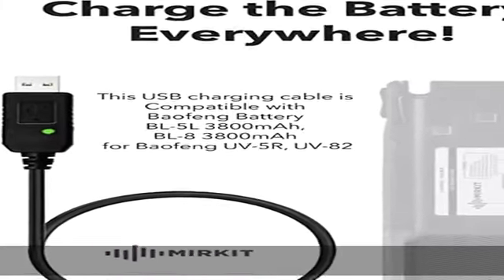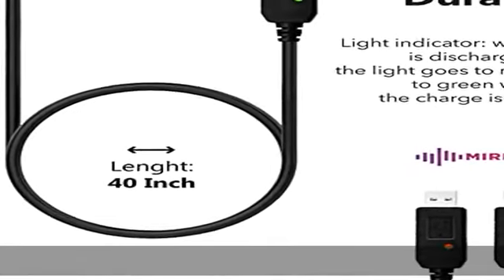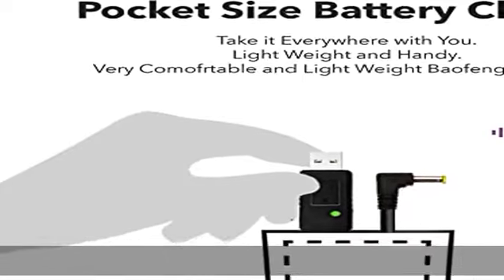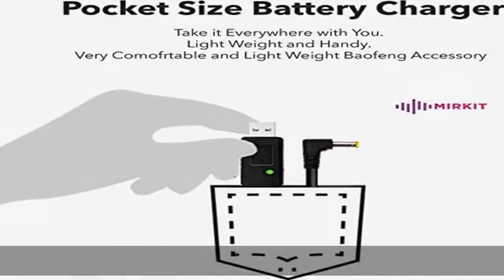We provide USA warranty and no need to send back to China if the product has any technical issues. Program your Beofen 2-way portable radio with a special firmware from Merkit Radio, shared upon request for free.